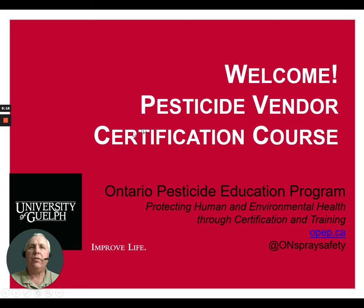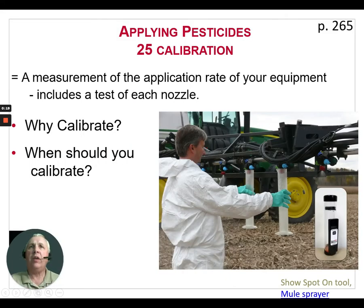A calibration is a measurement of the application rate of your spray equipment, including a test of each nozzle. It's very important that we check each nozzle. In modern sprayers we have a lot of computerized equipment that will give us an instant readout of the total application coming out of a sprayer at any given time. However, that is across the entire boom of the sprayer. We could have some nozzles that are partially plugged and not putting out enough product, or nozzles that are worn out and putting out way too much, yet our overall volume appears correct.